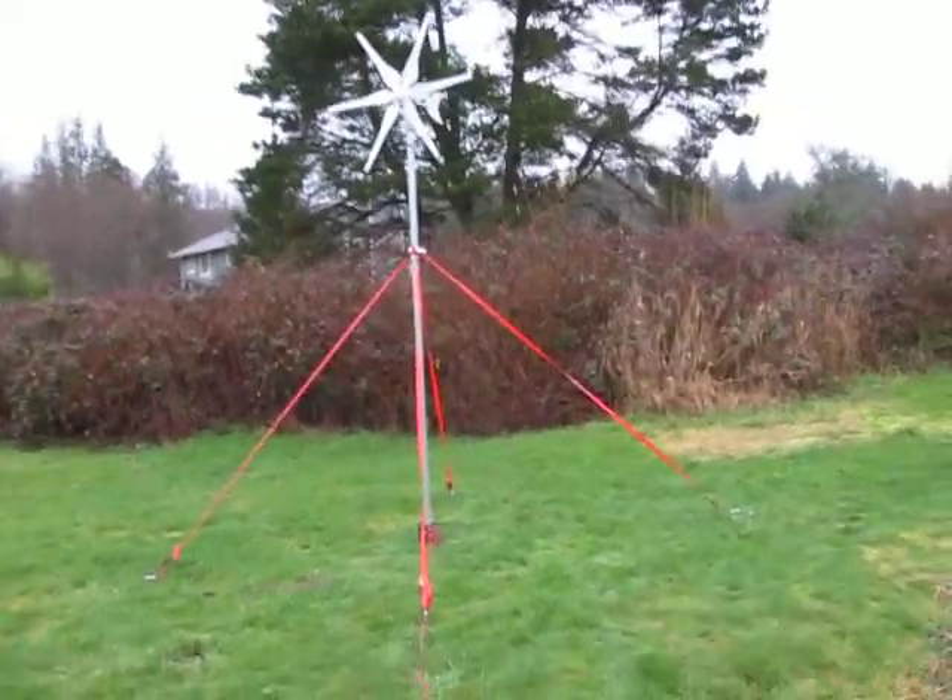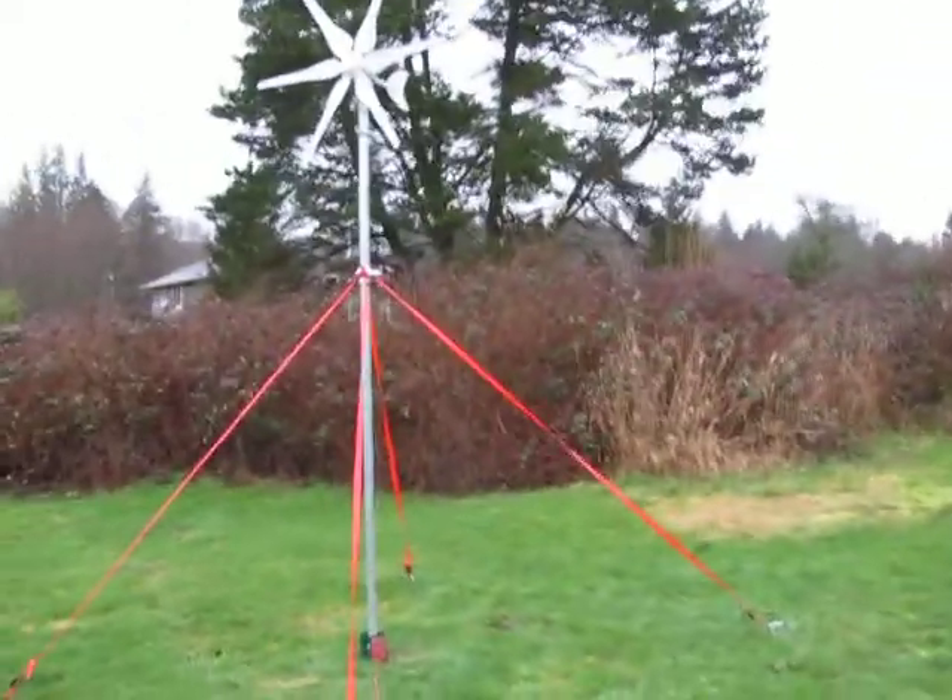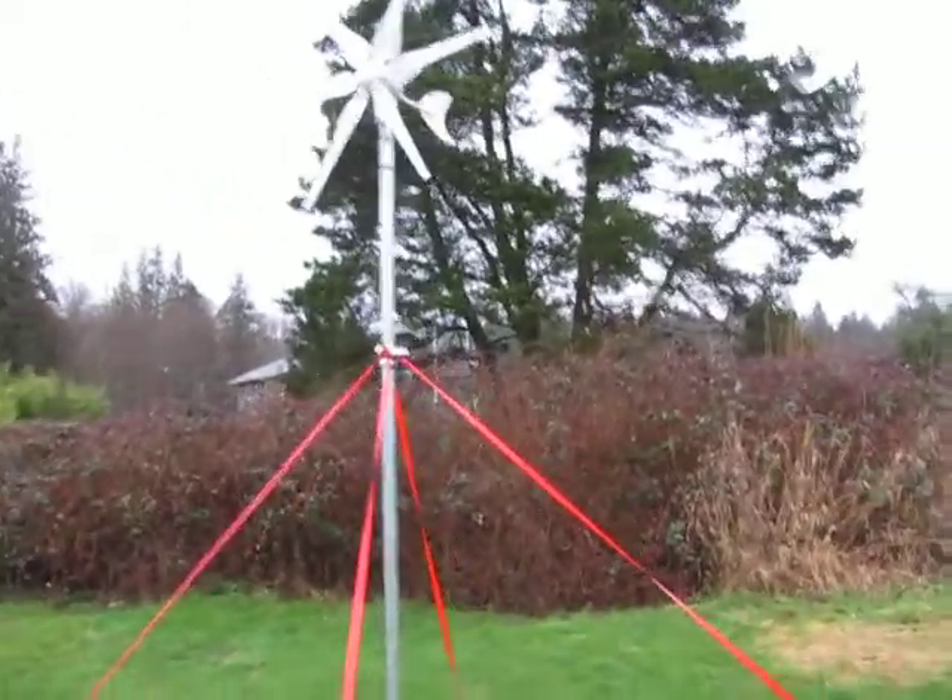I've got my little — I'm so used to saying 500 — my little Chinese turbine. Alright.